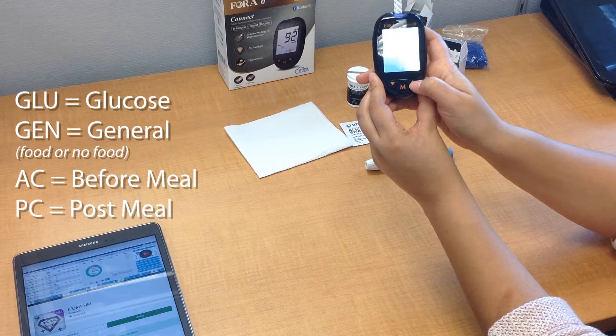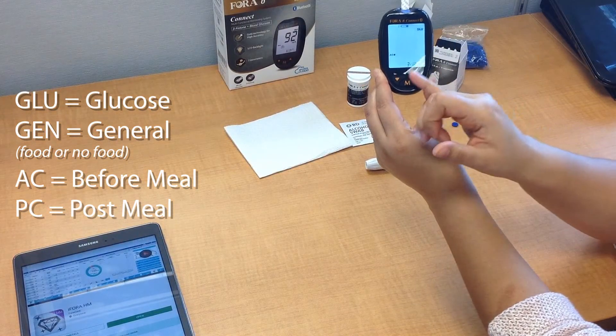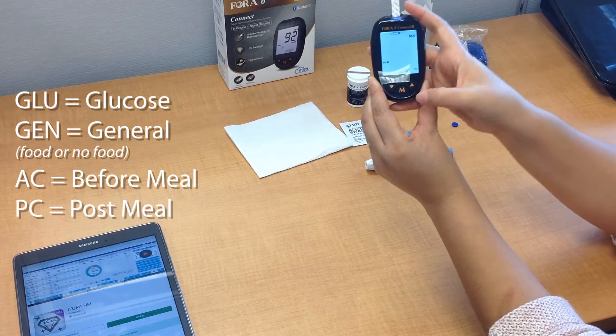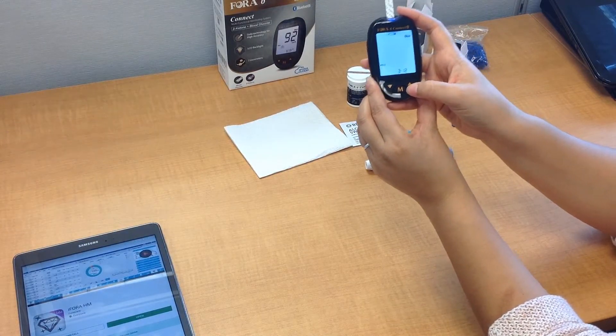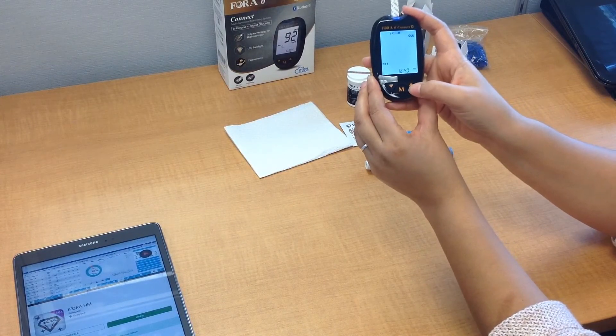Now, if you were fasting or you haven't eaten yet, go ahead and press the button up and you'll see the letters AC come on — that means it's prior to eating. And then if you press it again, the letters PC will come on. This is post meal, after you've eaten. So depending on the time of day that you're testing your blood glucose, that's what you would select.